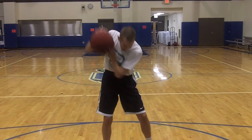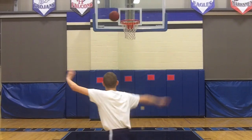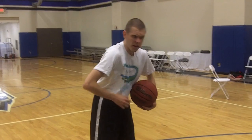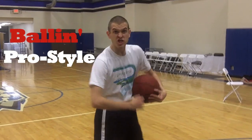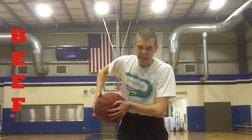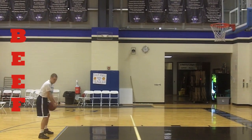Today we're going to be working on the basic thing you need to know about Pro Ballin'! SHOOT! The first thing you need to learn about shooting is B! The B stands for Ballin' Pro Style! The E stands for Every Day! The Upper E stands for Every Other Day! And the X stands for Fall Through!